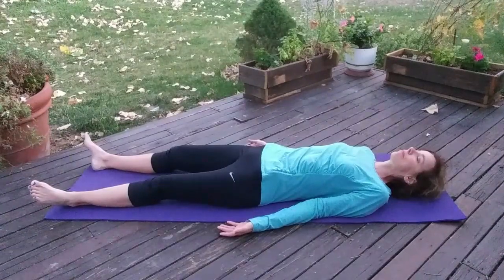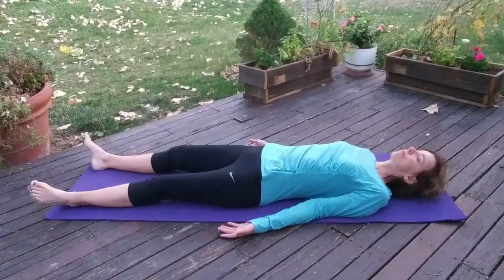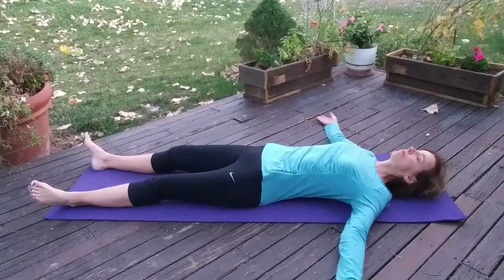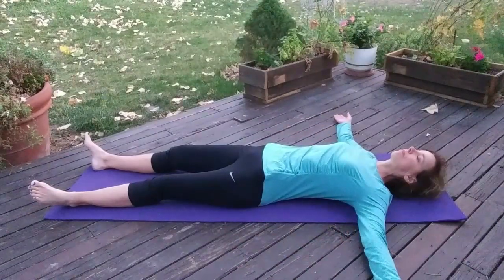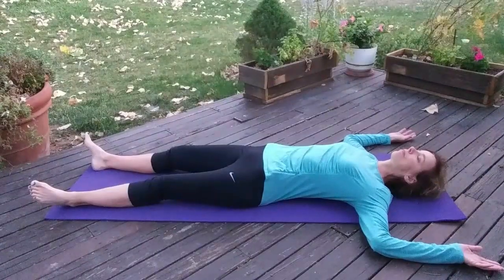Legs are relaxed and your feet are probably turned out. Palms face up — that opens up the shoulders and the chest. You can move your arms out to the side if you want to and experiment with that to get a little bit more of a stretch through the front of the shoulders and the upper chest. Reverse some of that hunched posture that a lot of us get into during the day.